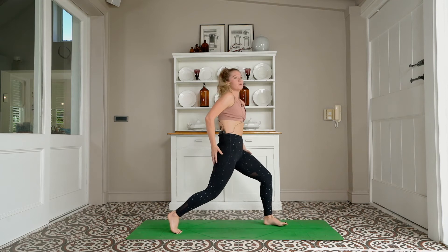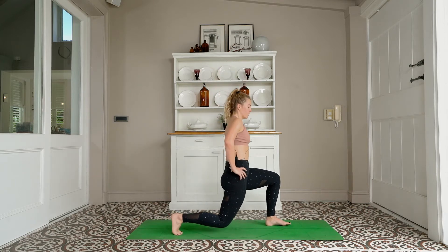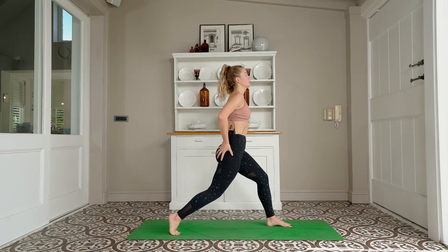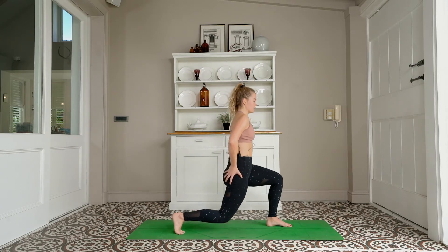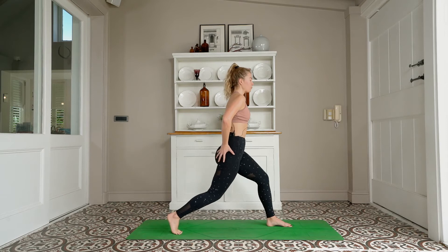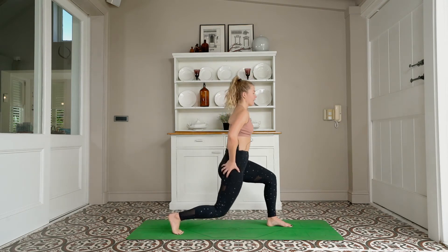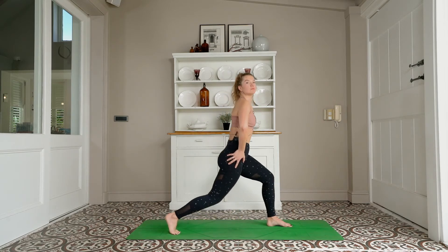Foot between the hands — rising up, shortening your stance if you need to. Hands to hips, tapping the back knee down and lifting it up — let's go: 20, 19, 18, 17, 16, 15, 14, 13, 12, 11, 10, 9, 8, 7, 6 — you've got 5 more — 5, 4, 3, 2, 1.